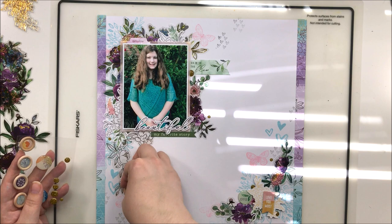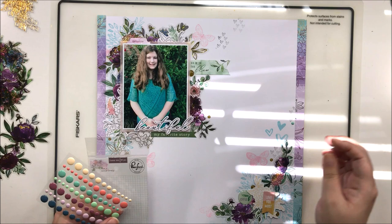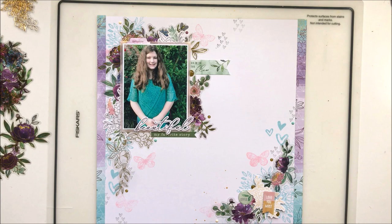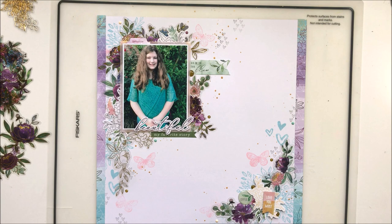I'm bringing in some gold sparkly enamel dots that are part of this collection, which I love very much, and kind of sprinkling those all around — doing a bit of scattering. I also used the enamel dots that came with this collection: the purple ones, a few peachy colored ones, and a few teal ones, scattering them around my little floral clusters. Then I'll come in with some splattering using my Heidi Swapp Color Shine. I fixed the light issue and finished up this layout. Be sure to check out Miranda, Natalie, and the amazing Crafty Meggy in the links below. Until next time, bye!